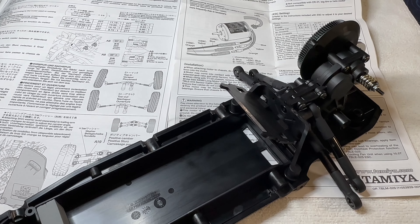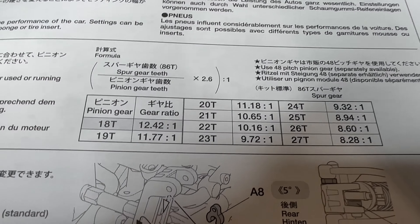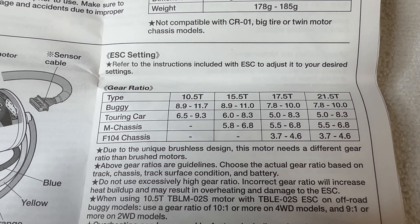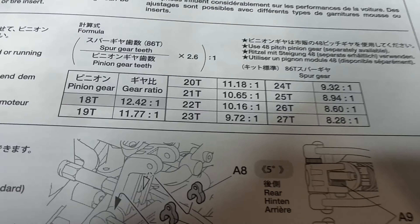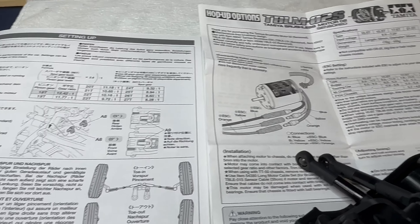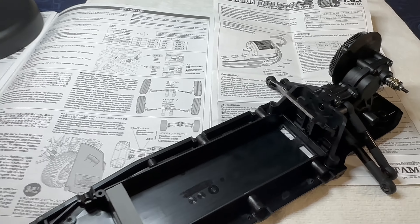You've probably noticed the motor is out. The reason for that is I was looking at the instructions and noticed the supplied pinion gear in the kit has a gear ratio of 12.42 to 1, but the instructions for the motor show that for a buggy with a 15.5 turn motor it should be between 8.9 and 11. I decided to go right in the middle and go for a gear ratio of 10, which back to the chart means a 22 or 23 tooth pinion gear. I called Jason at True Vintage to confirm - he said you need the right pinion otherwise you'll damage the motor and ESC. I've ordered those from TTP Models in the UK, should be here in a week.